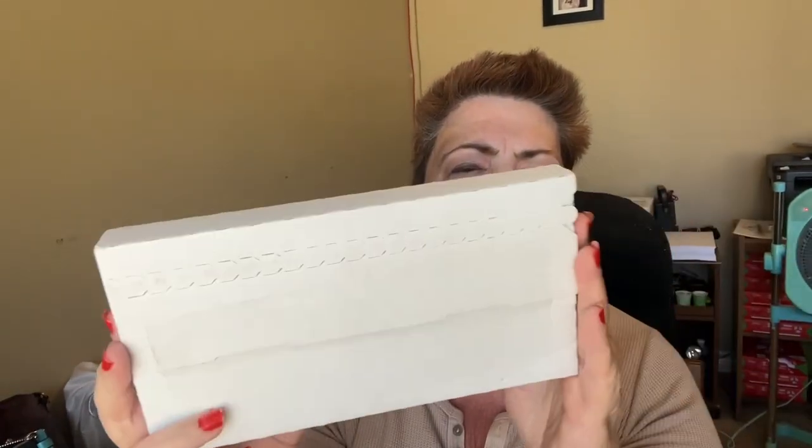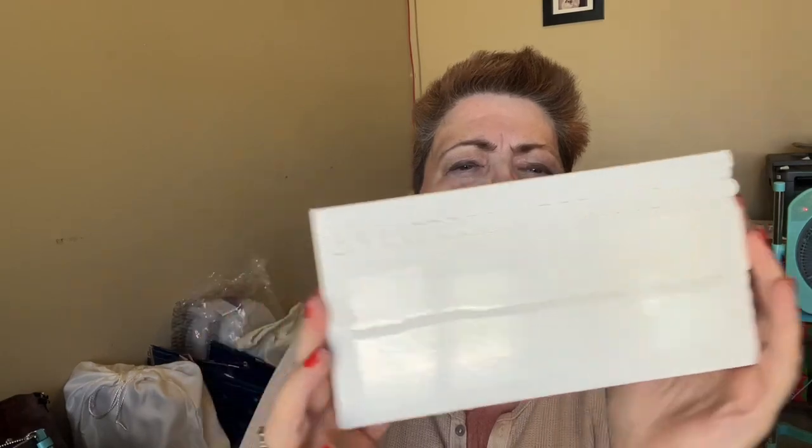Hi everybody, I'm Susan from Senior Style. Hope you're having a great day. I have a wonderful unboxing. Can you guess from the box where it came from? All right, let's go ahead and open it up.